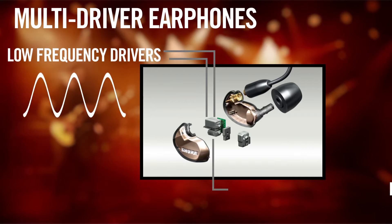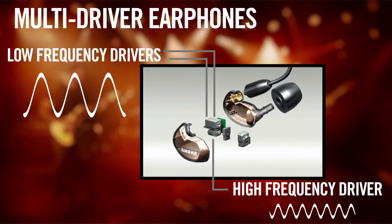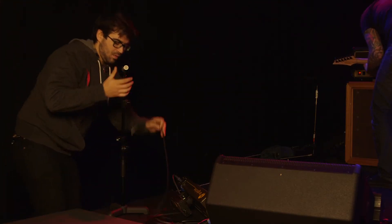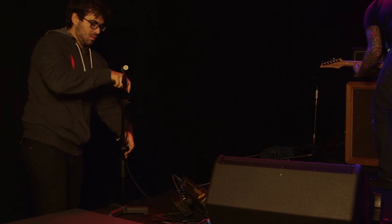You will often hear these referred to as multiple-driver earphones, as in dual-driver, triple-driver, and so on. One of the biggest complaints people have when first using sound-isolating earphones is that they block out sound from the audience and other band members. Earphone manufacturers counteract this by offering ambient earphones that bring in outside sound either through electronic or acoustical means. Another solution is to place an ambient mic on stage and add it to the performer's overall monitor mix.